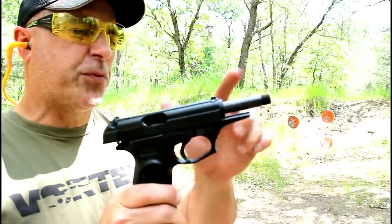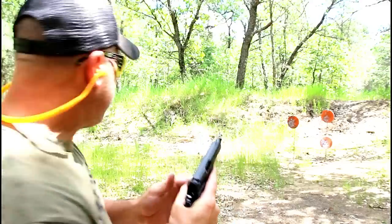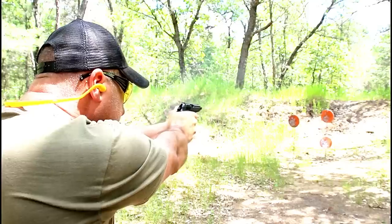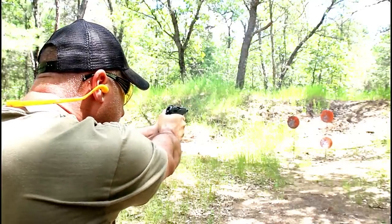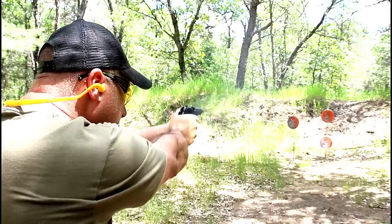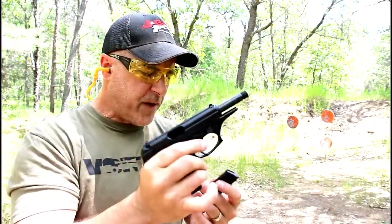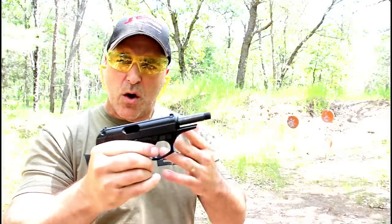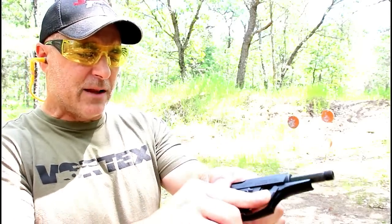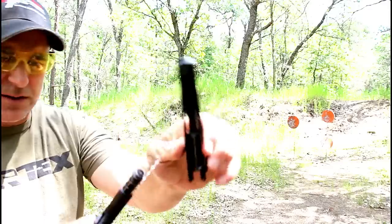It's loaded up again. I took the thread cap off because I want to show you how easy it is to disassemble this. I'll go ahead and drop the slide. Let's see if we can transition a little quicker this time between targets. There was a slight jam there. To disassemble the gun, it has a lever here — all you have to do is push that lever down, pull back on the slide, give a little shake, and off comes the slide.